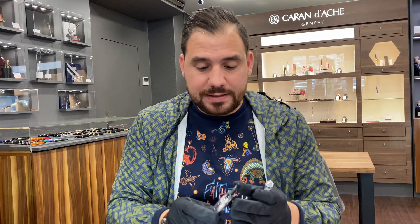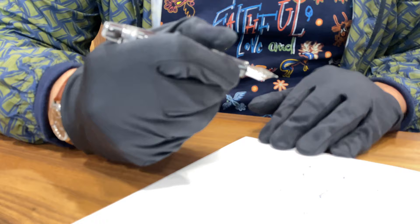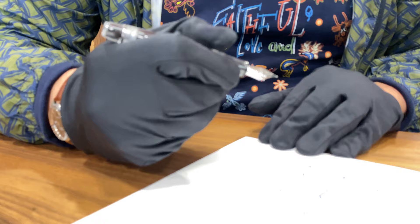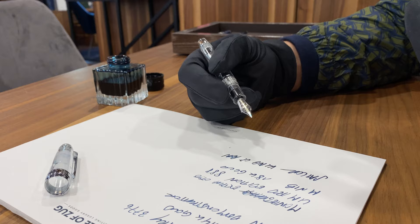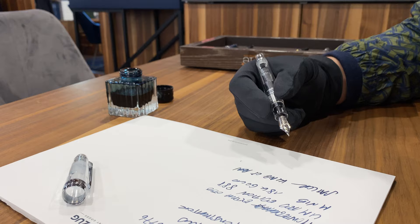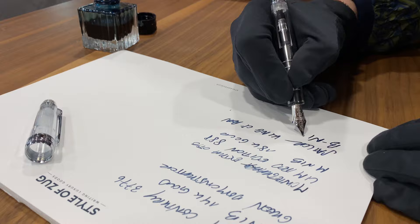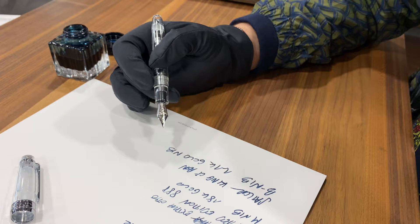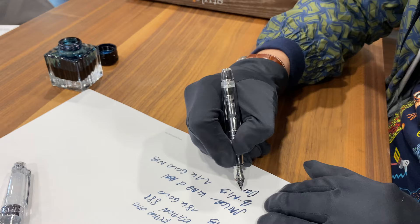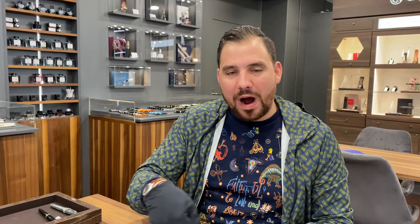The third pen I'm testing is the Sailor King of Pen — an amazing rider. The cool thing about it is it has a certain flexibility when you're writing. This is a B nib and it's very very smooth — almost too smooth, I barely feel it on paper. I have to push to start feeling it, which makes it even broader. Sailor has a patented 21-carat gold nib, which is a very high grade of gold.